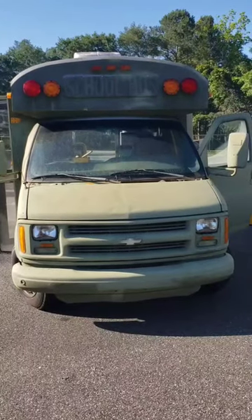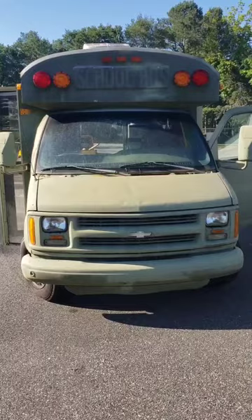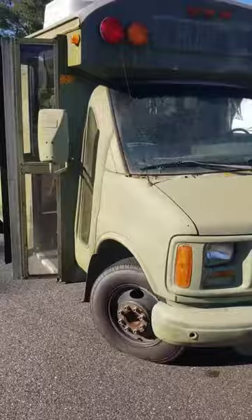This is just a quick walk around. This is the front of the bus. You can see the windshield's in good shape. The body's in great shape. It's been painted green — looks like they put the paint down with rollers. It's got a little bit of a texture to it.